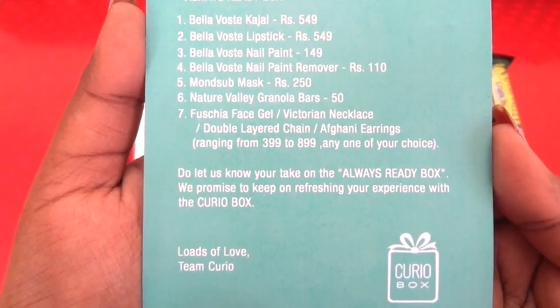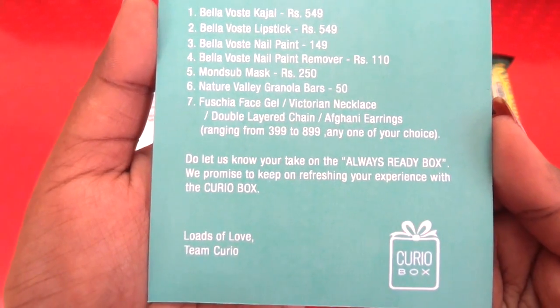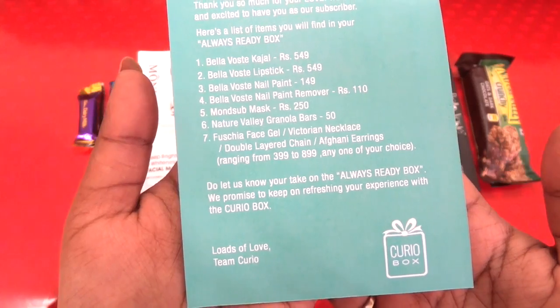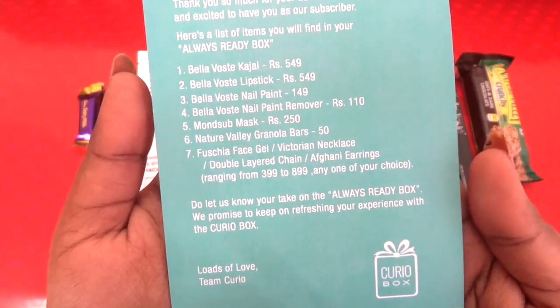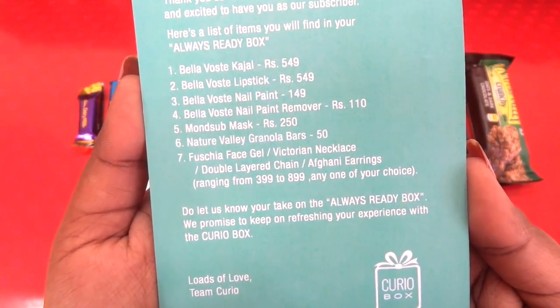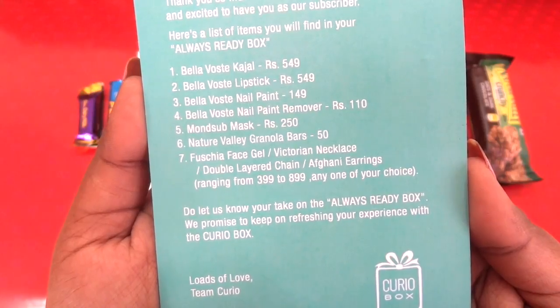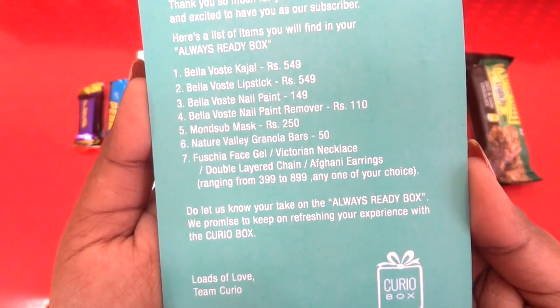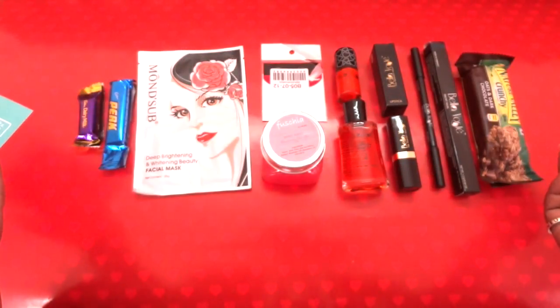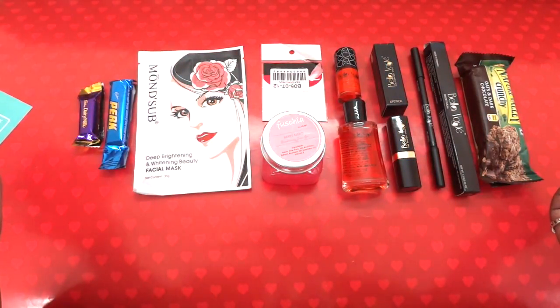As per the review, there are seven products apart from the surprise gift and the total worth comes to more than 2100 rupees. But the box is priced at just 899 rupees including shipping, which is definitely a great deal with a lot of savings.